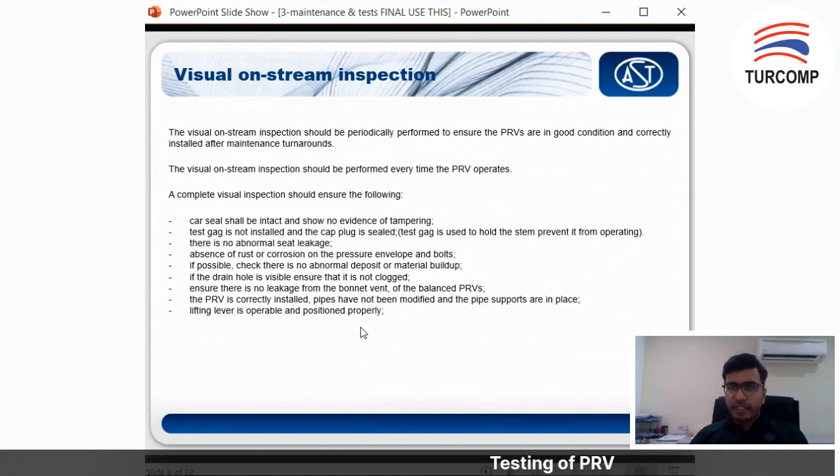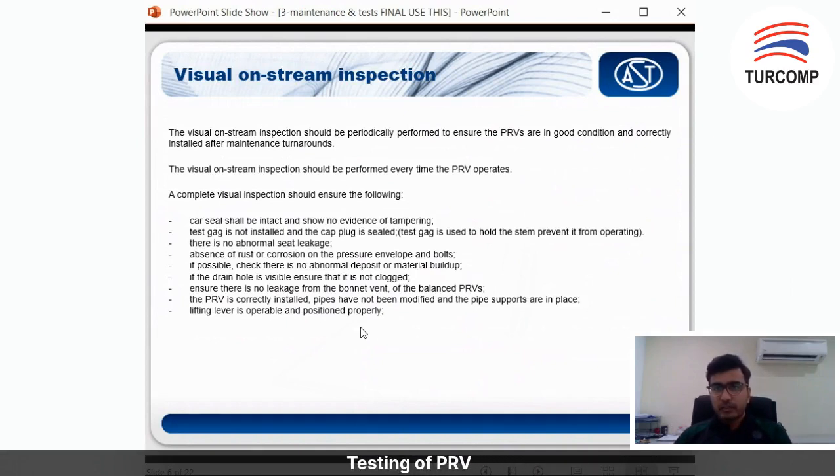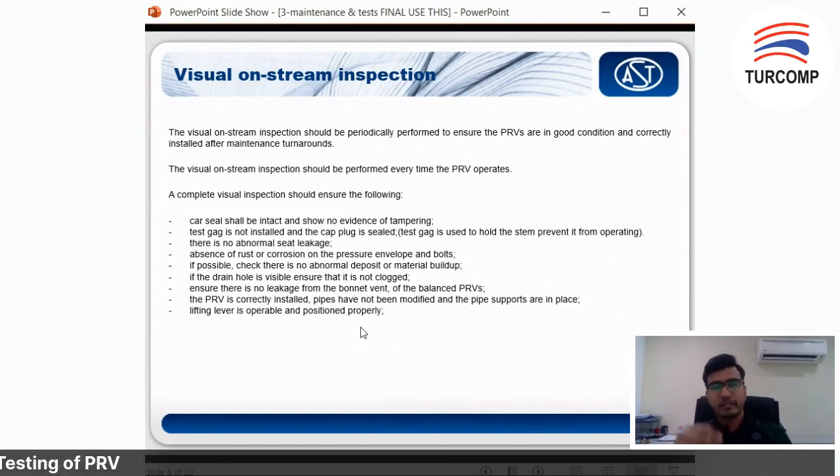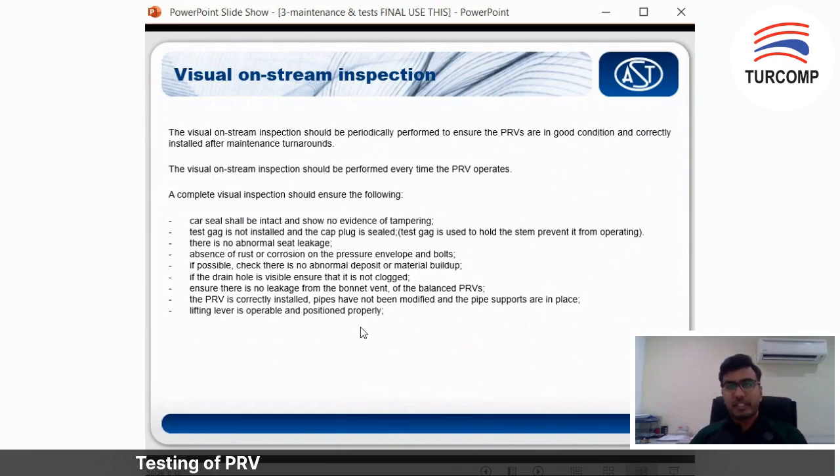Also check for absence of rust and corrosion — look at the spindle, as rust usually starts there if the spindle is not coated. You should also check your drain hole and ensure there is no leakage from the bonnet vent for a balanced PRV. If something is coming out from the vent of a balanced PRV, it means there is something wrong with your bellows.